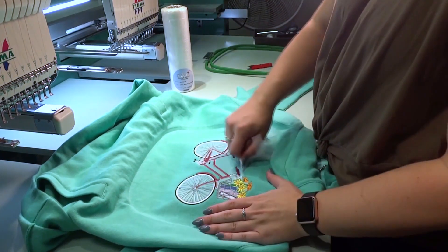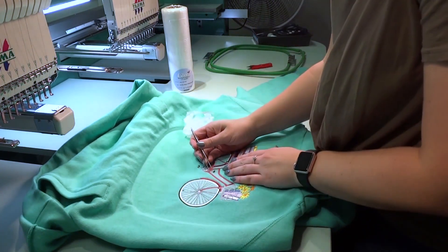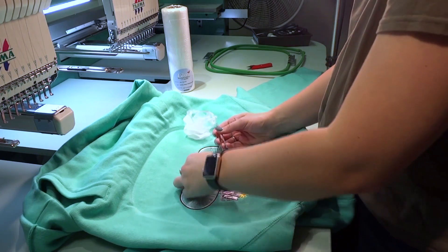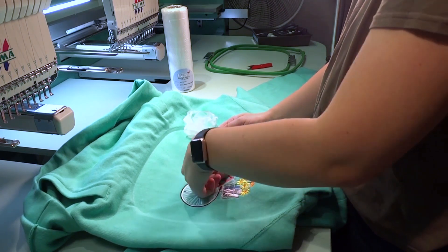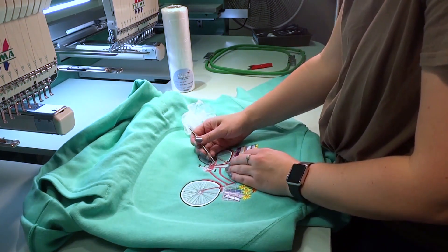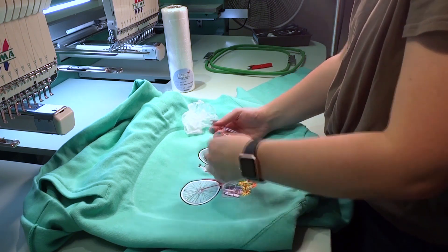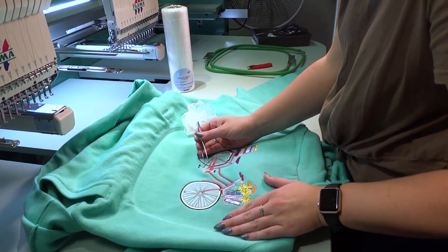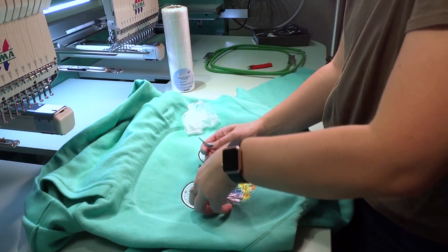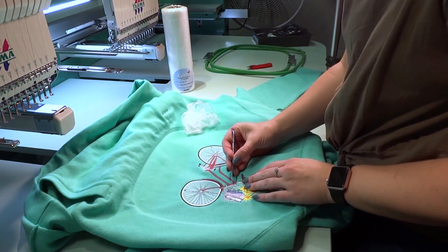Remove the excess topping from the outside of the design first by tearing the excess in toward the center of the design. Notice how the excess on the outside is easily torn away. Set aside the water-soluble topping you've torn away — the excess will come in handy for removing the smaller pieces later. Using a fine tip tool like tweezers, remove some of the larger areas of topping from inside the design. The running stitches done with metallic thread in the spokes of the bicycle are somewhat delicate, so we will remove that part of the topping along with the small areas around the flowers and basket with water.